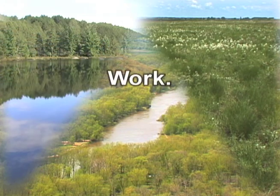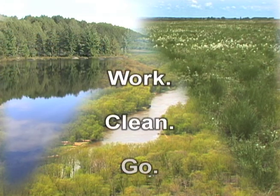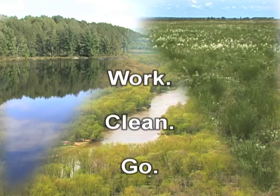Remember: work, clean, go. Stop invasive species in your tracks.